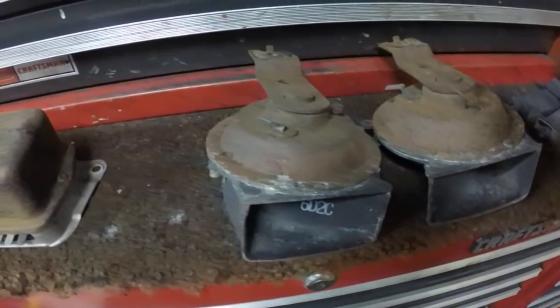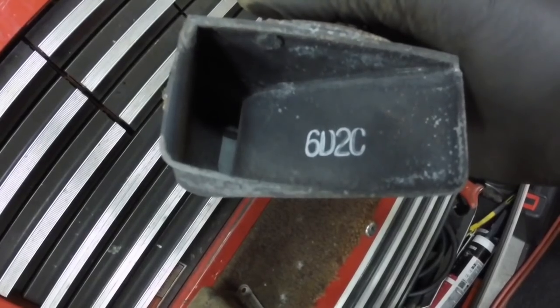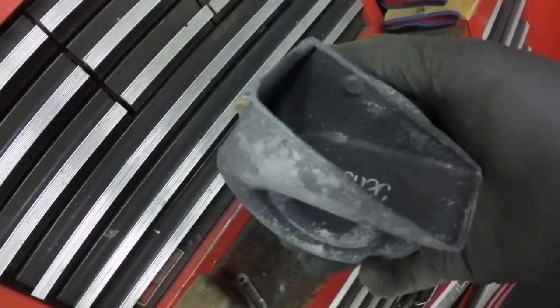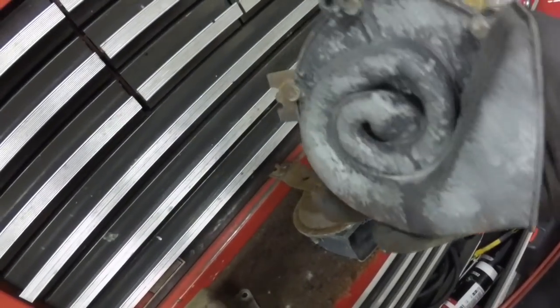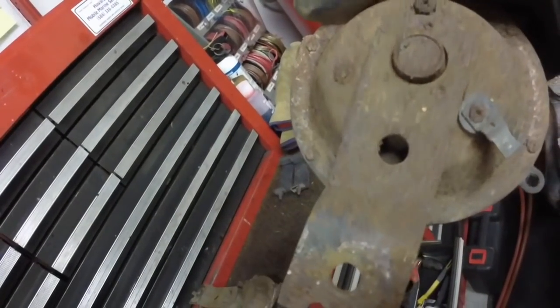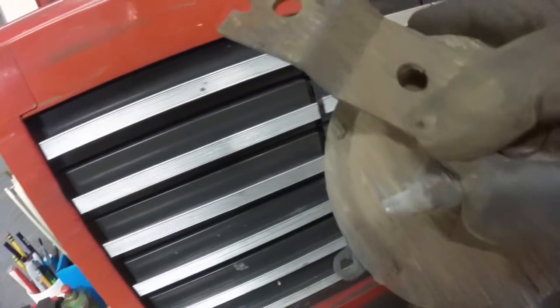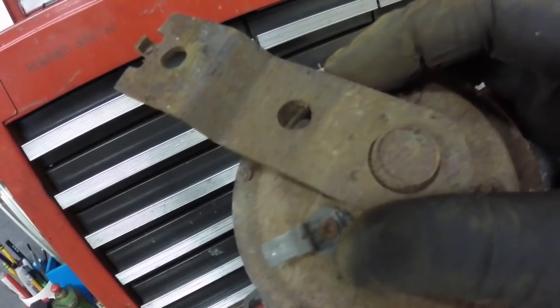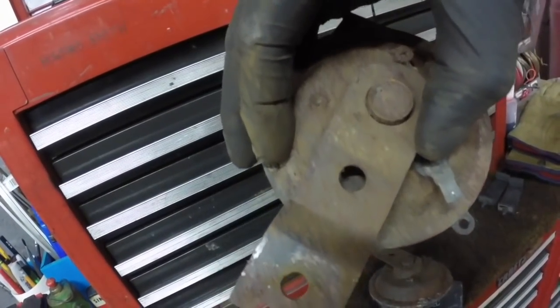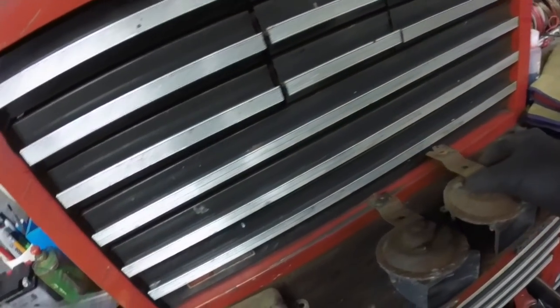It has just some minor surface rust on it. This one horn has a 6D2C code — so maybe that's April 2nd, 3rd shift, '66. The other horn doesn't have anything on it that I can see at first, but it does have something on it. It looks like it was in like a yellow paint. One thing I want to leave original on this car, untouched — I think this is going to be it.